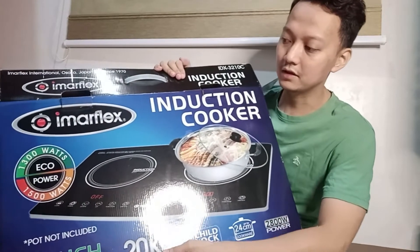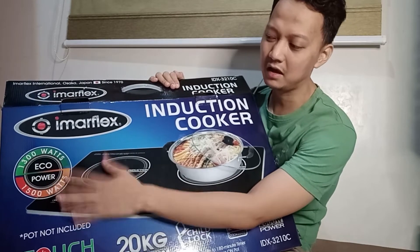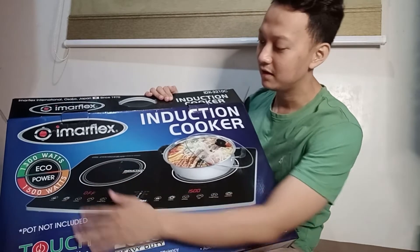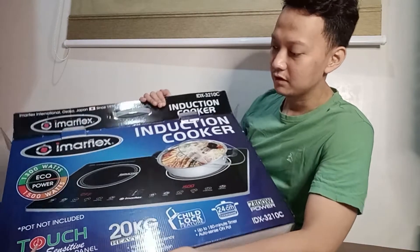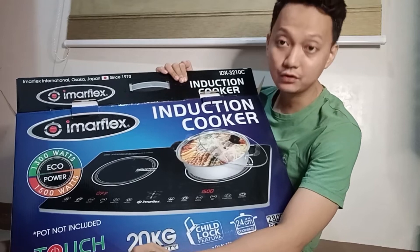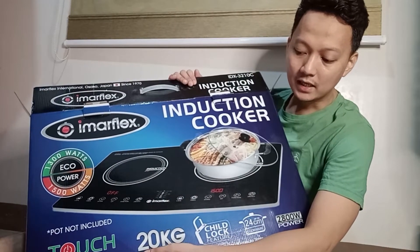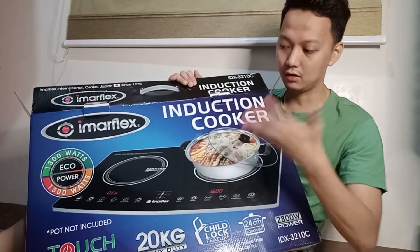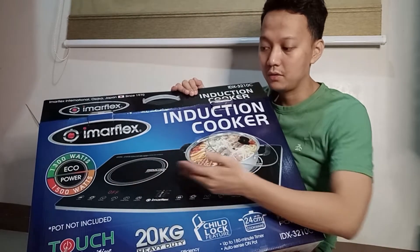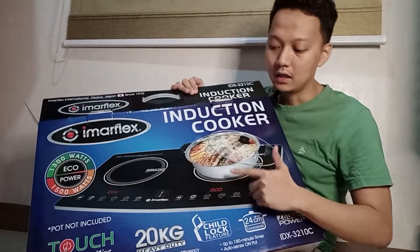This is the EMR Flex induction cooker. As you can see, it's 1300 watts eco power and 1500 watts. The interface is black with a touch-sensitive control panel. What's great is that it's 20 kilograms heavy duty, so you can load up 20 kilograms — though I'm not sure if that's 20 kilograms combined or 20 kilograms each, because this has two induction cookers.